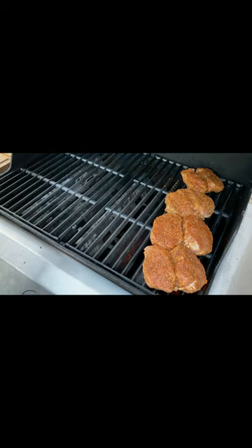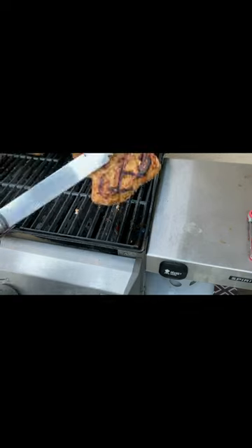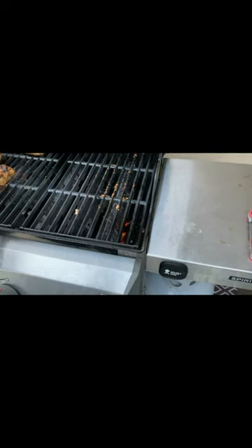Let them go for about two minutes, then give them a quarter turn for the hash marks, then let them go another two minutes. After four minutes, flip them and move them to the cool side of the grill.